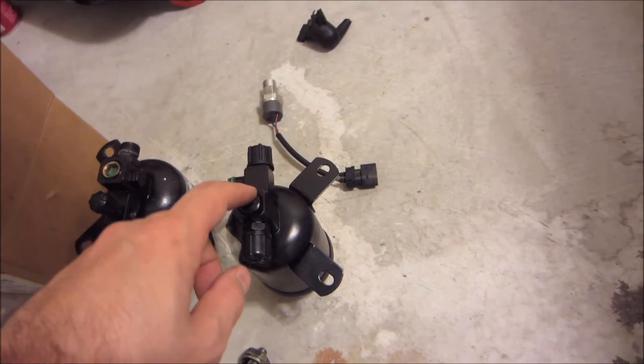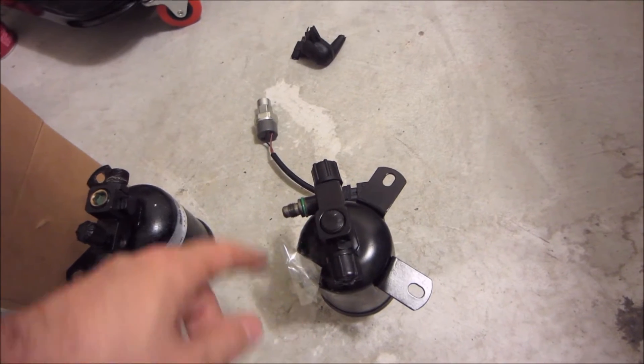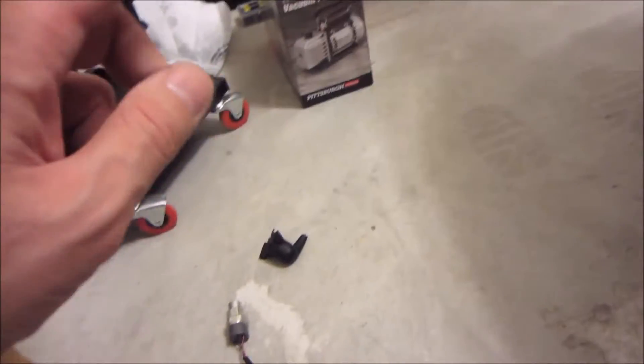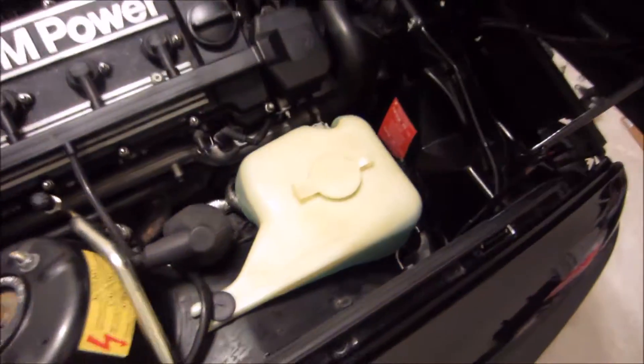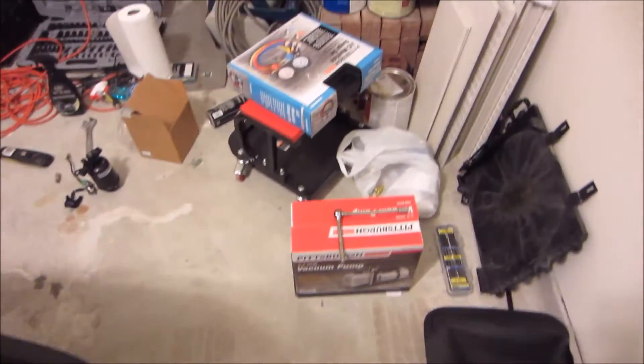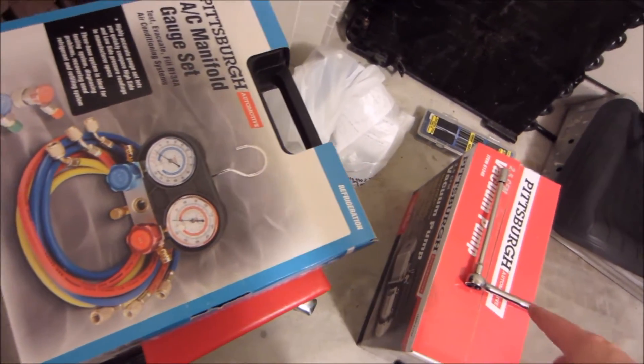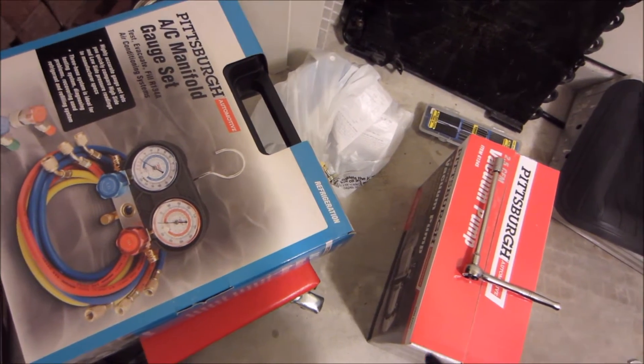I've basically covered all of my bases here. I bought a set of manifold gauges and a vacuum pump. I'm going to install this proper accumulator onto the car, put the lines onto it, thread on my switch, and then put it under a vacuum. I got it all mounted with the new pressure switch on there — it's time to pull a vacuum on it. I got these manifold gauges from Harbor Freight. Not the best quality, but for the odd time you're going to use it, it'll be fine. I'm going to open these two guys up, set it all up, and then pull a vacuum on it.